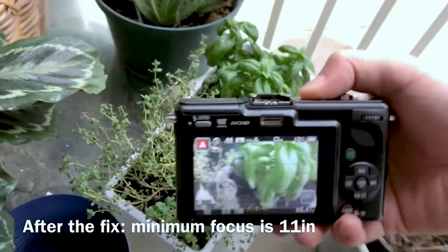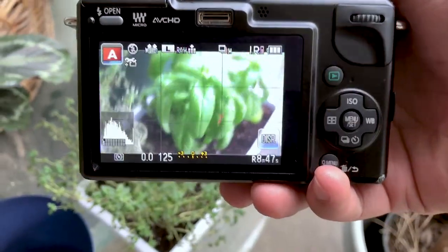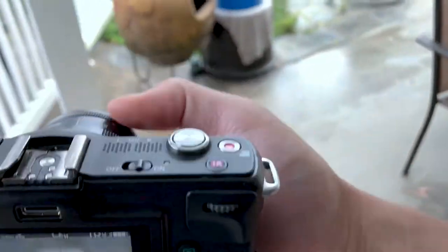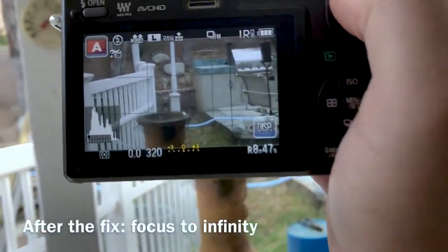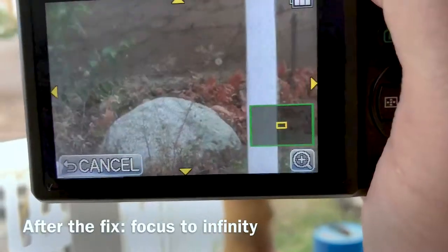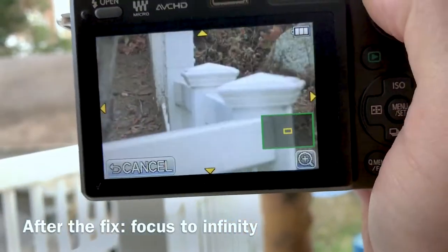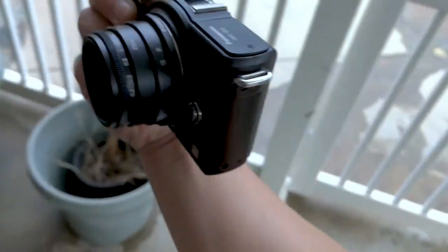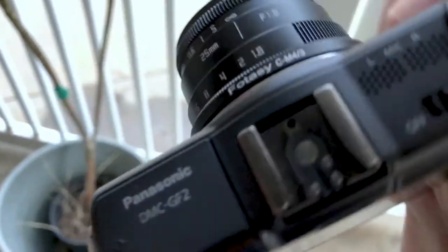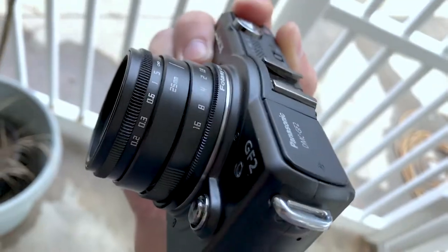That's when we'll focus — and go back to infinity. Check that out. That's how to fix the lens for the 25 millimeter f/1.8, and thanks for watching.